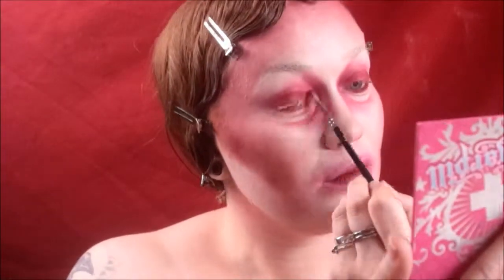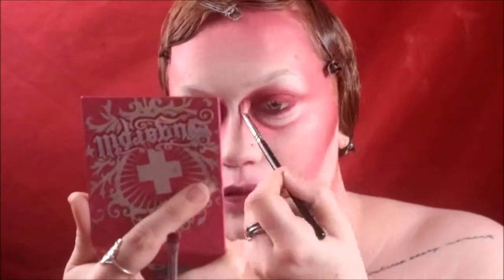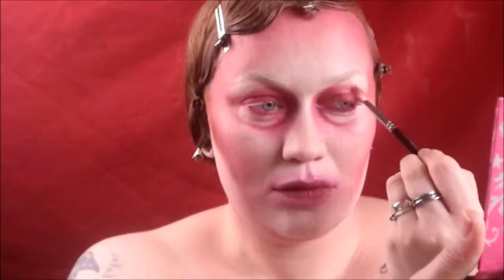Now I'm putting Kiss Kiss from Sugarpill on top of my eyelids and blending it into my crease. It's a red metallic eyeshadow and it's a really gorgeous shadow, so if you can, try it out — it's from the Feline Fancy palette.